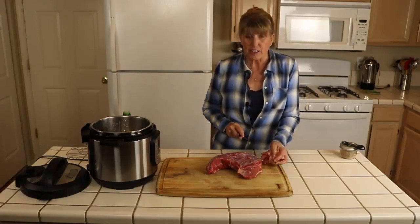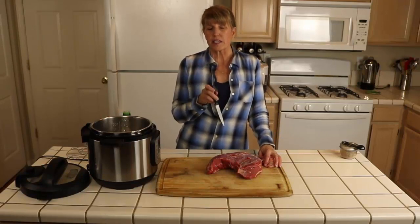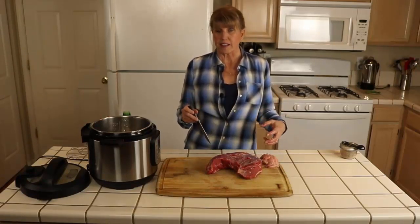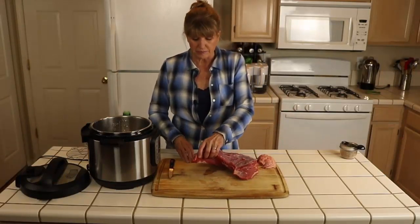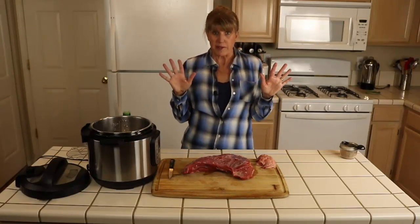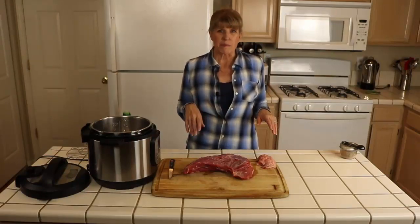When I cook tri-tip in the oven I leave the fat on and cook it fat side up, so I do different things depending on how I'm cooking it. Now I'm going to wash my hands, throw away the fat, and then show you the rub I put on it.